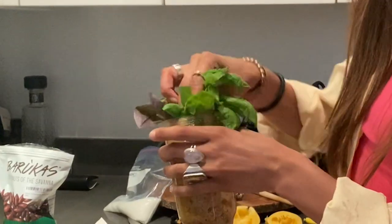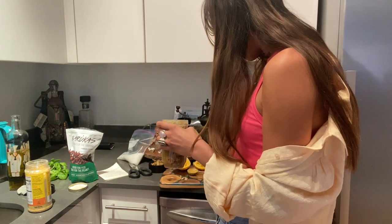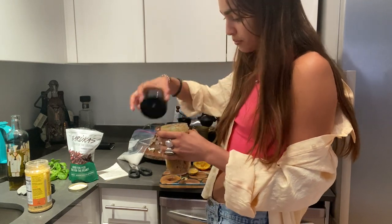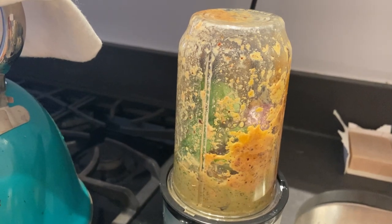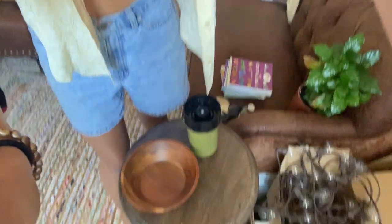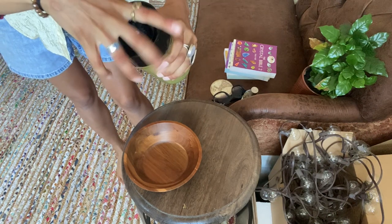A lot of recipes online say to cut the stems off and just get the leaves, but I actually think all the good stuff is in the stems personally — so I kept it all because I think every part of the plant should be used. I added a little bit of water to help it blend. The lighting in my kitchen is horrible, but I needed this to be a revealing moment. This is our pesto — I just blended it. Let's see what it looks like.